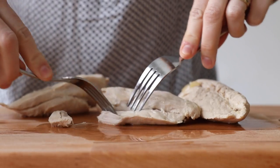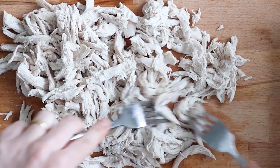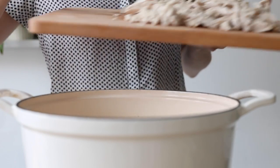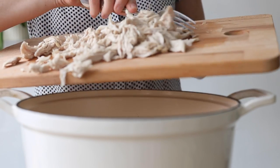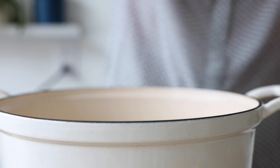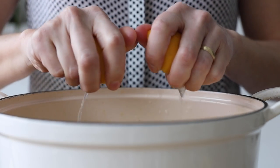In the meantime, take two forks and shred the chicken breasts. Five minutes before the timer is about to go off again, add the shredded chicken and half a cup of frozen peas to the soup and stir well.